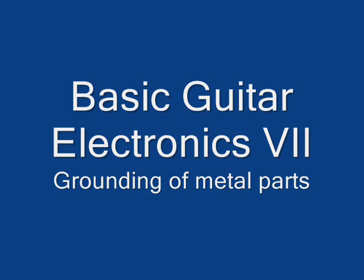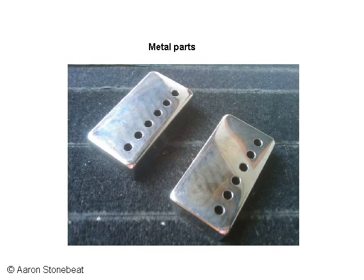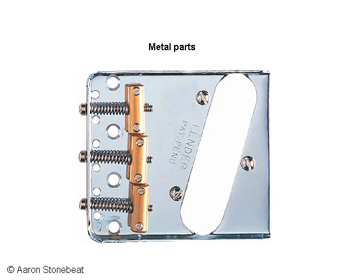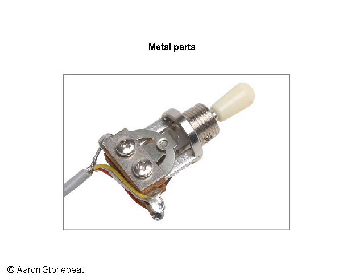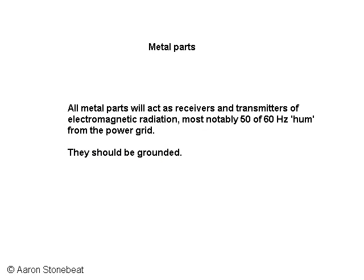An electric guitar has many metal parts that are not directly connected to the circuit, such as mounting brackets for pickups, pickup covers, base plates as you might find on Telecaster bridge pickups, Telecaster bridges of course, potentiometers with metal casings, switches with metal frames — at least they should if they're any good — and sometimes control plates made out of metal. All of these parts will act as receivers of electromagnetic noise that is all around us.